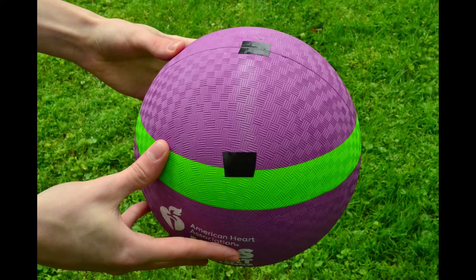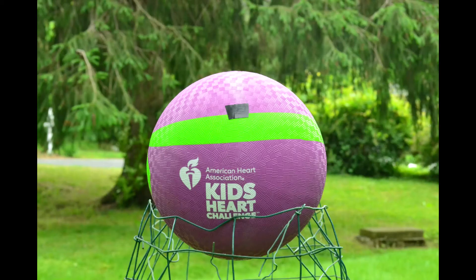You should grab a large ball, such as a playground ball or a basketball, and some tape. Affix some tape to both the center of the ball and on the top of the ball. Then place the ball at the bottom of a hill or a spot with lower elevation than its surroundings, and on top of something so the ball is at eye level. You should also take one or two steps back.